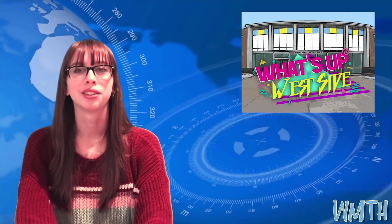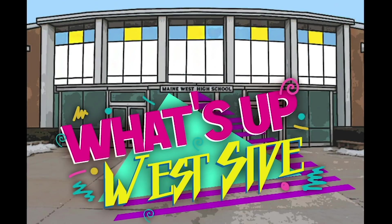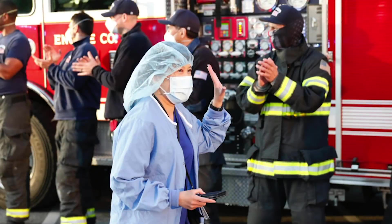And here with another pop culture update is Isabel Lugo with What's Up West Side. Hey Warriors, my name is Isabel Lugo and welcome back to your quarantine edition of What's Up West Side. First responders and medical workers have always been closely knit together, but that bond has never been stronger than it is right now. The police department in Fort Myers, Florida wanted to do something really special to show their support of the medical workers at Lee Memorial Hospital. On April 20th they parked 14 police cruisers in the shape of a heart in the parking lot. Inside the heart, law enforcement stood holding white letters that together read: FMPD thanks you.